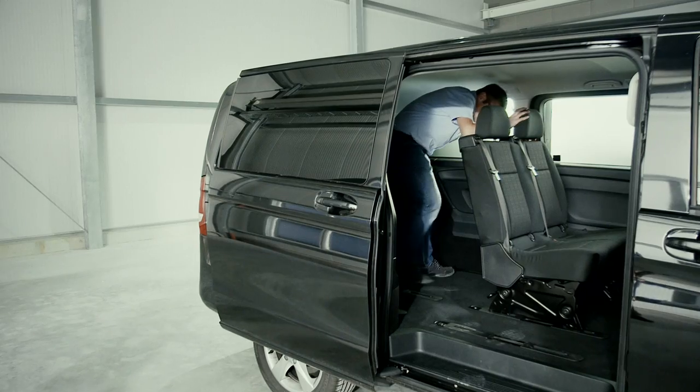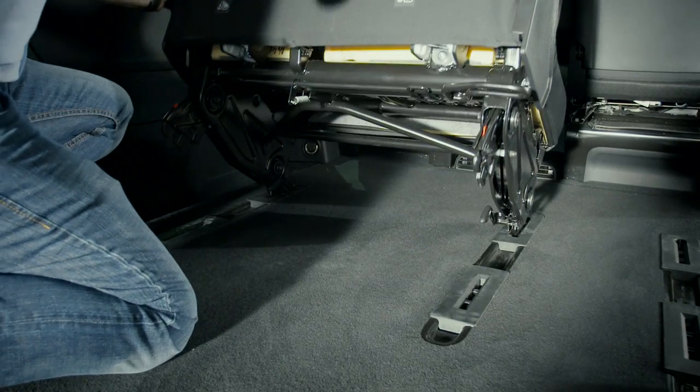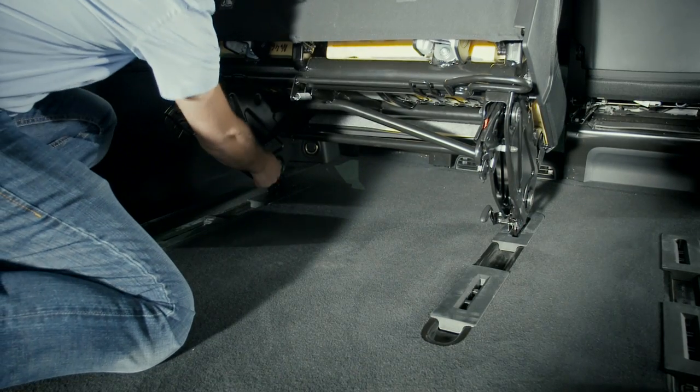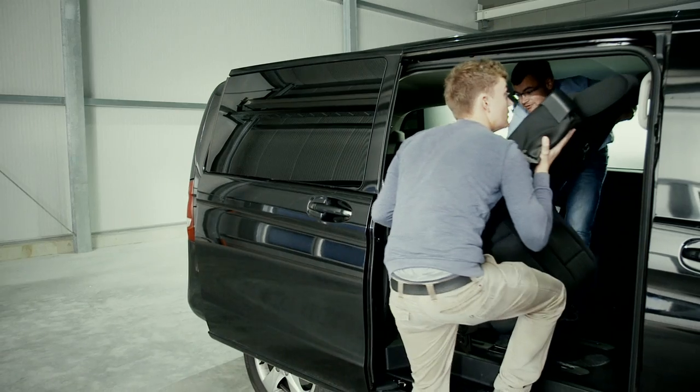Lower the headrests as far as they will go. Pull the unlocking handle upwards and fold the seats forwards. Then release the unlocking handles of the front bases and lift the seats from their mountings.